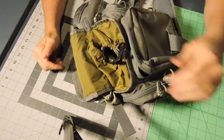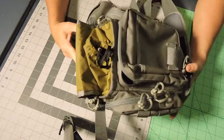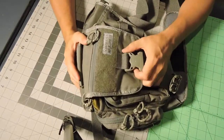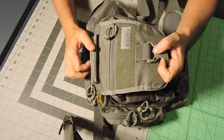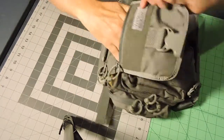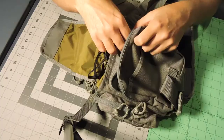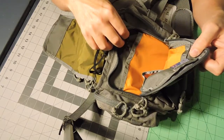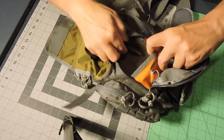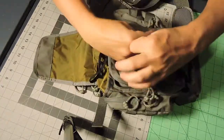It is water repellent but not waterproof. It weighs 1 and a half pounds. The top flat pocket size is 6 inches by 8 and a half inches. The front pocket is 6 by 7 by 1 and a half inches, and it's got additional pockets inside that, plus a key retainer and a little front pocket.